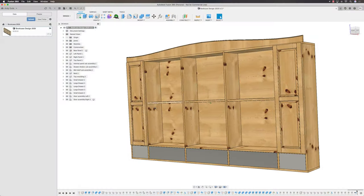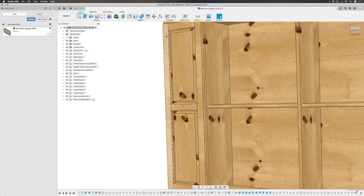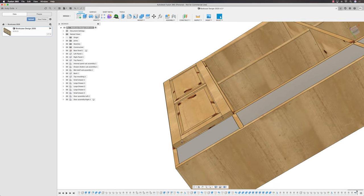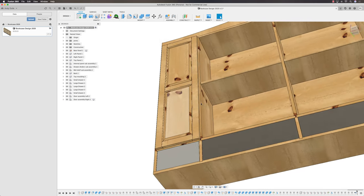Welcome back. We're continuing the build out of our bookcase, and today I want to look at the raised panel doors that make the cupboards at the end of our bookcase — specifically these doors here. As you can see, it's classic raised panel doors, with a nice profile around the outside, the panel raised, and we're using cope and stick joinery.